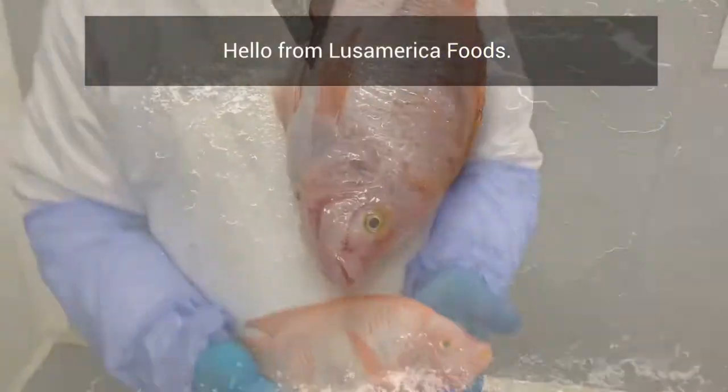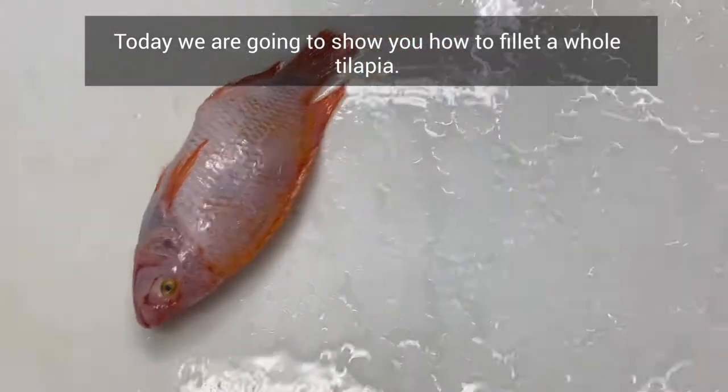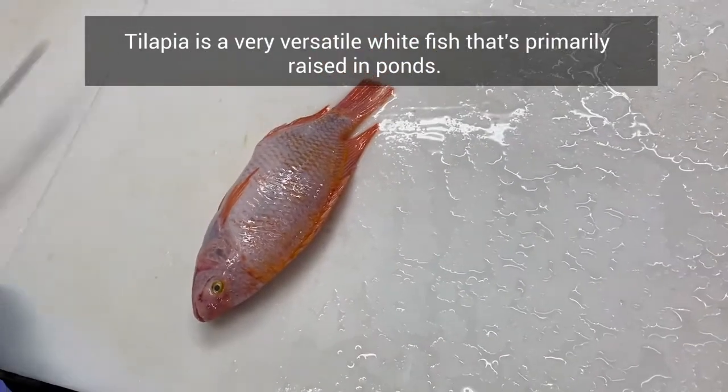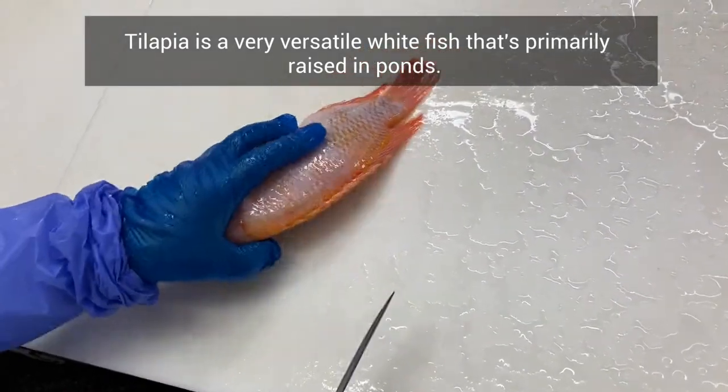Hello from Lusamerica Foods. Today we are going to show you how to fillet a whole tilapia. Tilapia is a very versatile whitefish that's primarily raised in ponds.